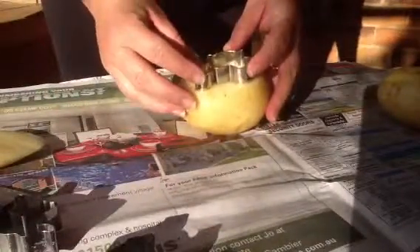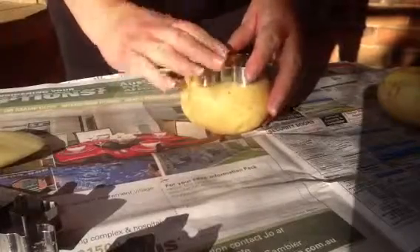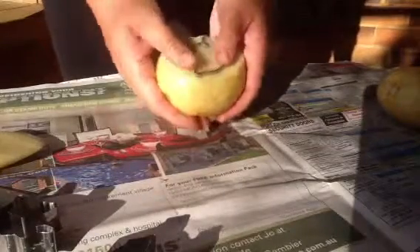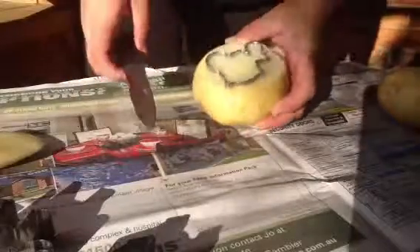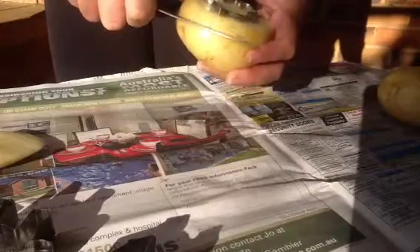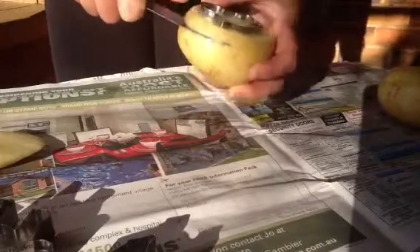Now grab your stamp and just basically push it in, putting it in as evenly as you can. Once you've done that, get your adult supervision and your knife — or even get your parents to do this bit for you — and just cut around the stamp, the mould of your cookie cutter.